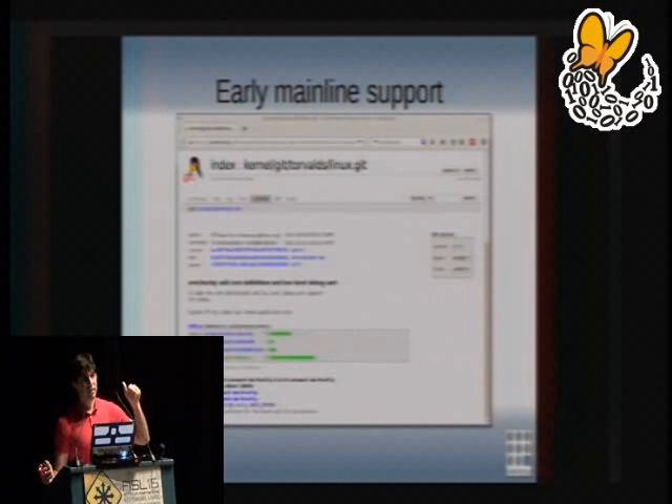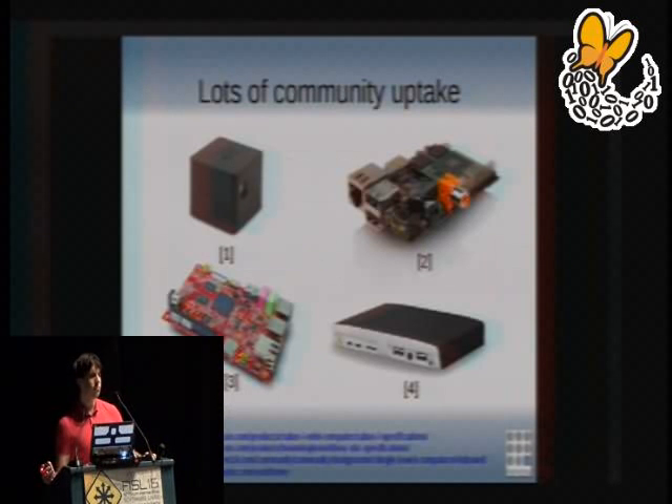Finally, the IMX6 had very early mainline Linux support. When you design a chip, you typically buy it from the vendor and they give you a board support package containing a copy of Linux, all the libraries, and their preferred compiler. But these kernels have been mutated with so many proprietary patches that they're not sustainable or maintained by anyone except the vendor. By going with mainline, we get community support for this platform — and really all IMX6 boards — for as long as the Linux kernel is maintained. This mainline support was completed in 2011, before silicon was even officially available.